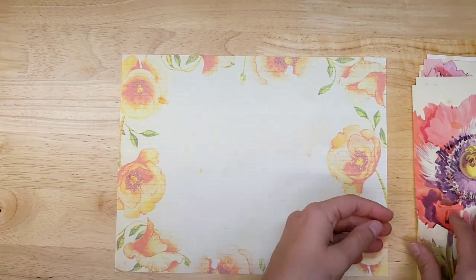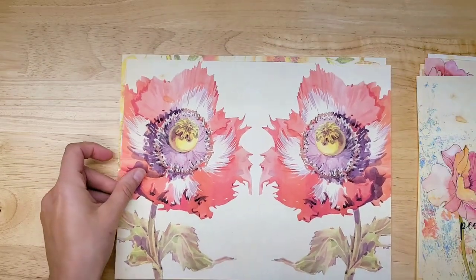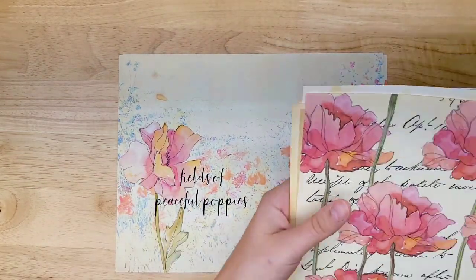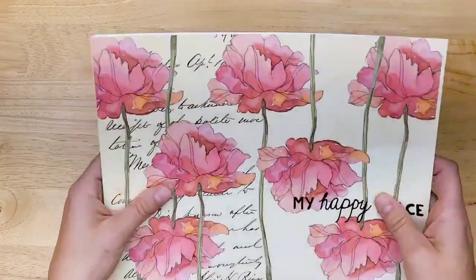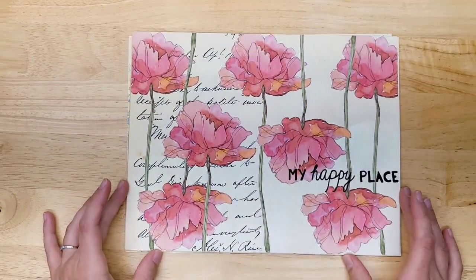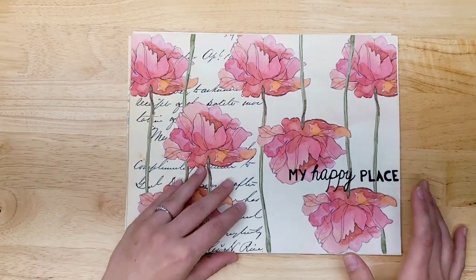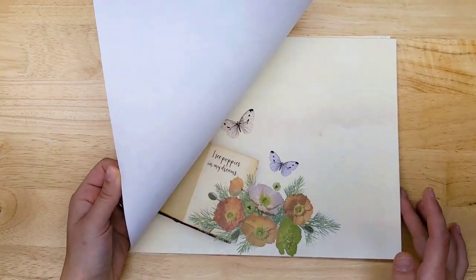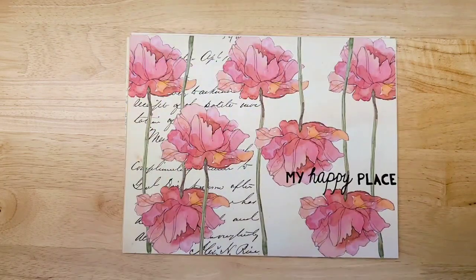So this is Peaceful Poppies by Nevermore Creations 17. Again, check the links out below and check the other videos in this playlist because I keep adding new kits, and I already have some that you can look at and see the details and decide if you want to purchase them or not. I'll see you in the next one.